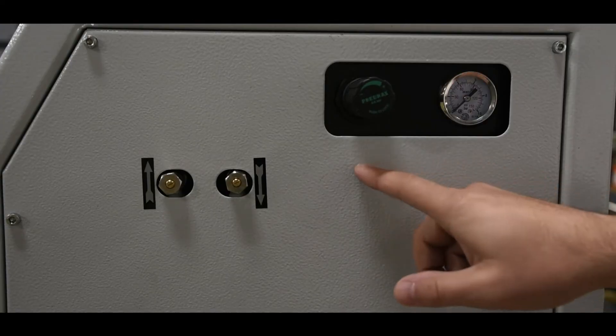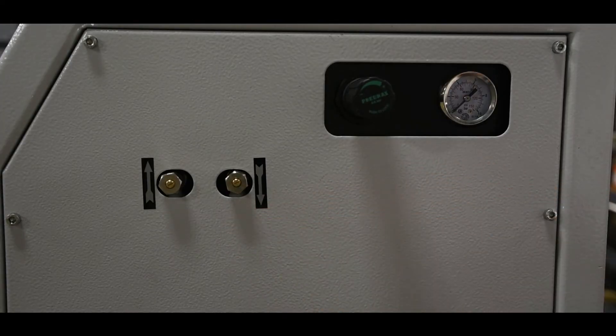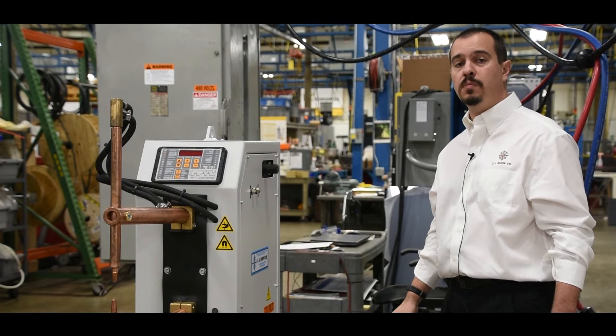The air pressure gauge, regulator, and speed controls are mounted at the top of the frame, making it easy to monitor and make adjustments.